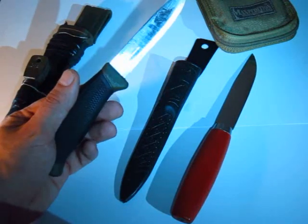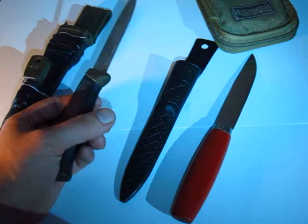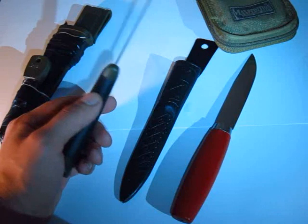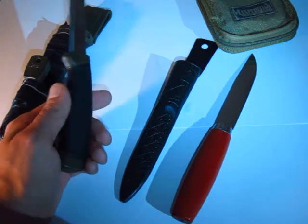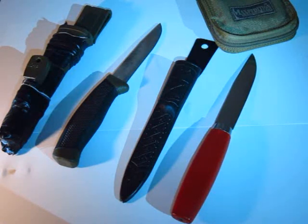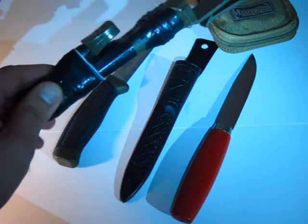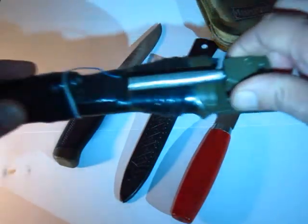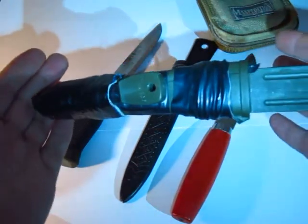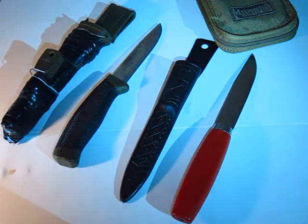This is the one that most people will be familiar with — the Mora Clipper, stainless steel version. The metal and the construction of the blade is awesome on all Mora knives. Maybe the handles and the sheaths aren't fantastic. This is the sheath that came with the Clipper; I've modded it to carry a fire steel. You can now get an actual proper Mora sheath like this that comes with the fire steel and fire steel holder.